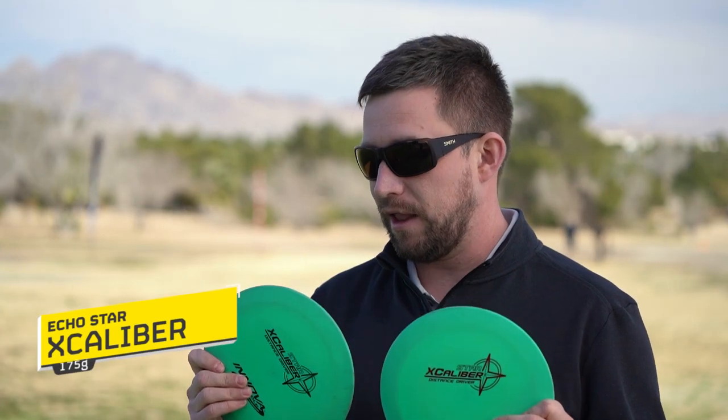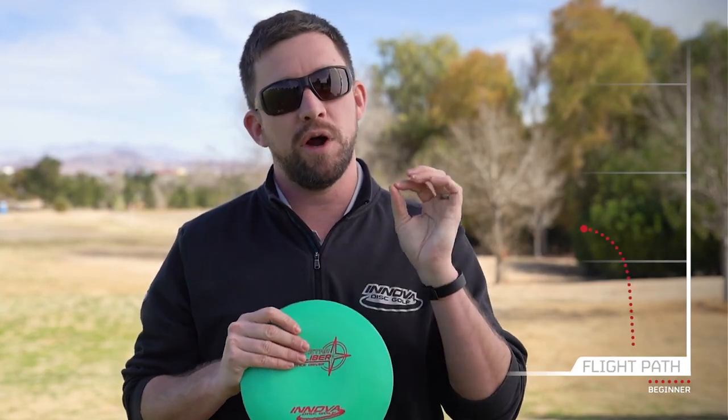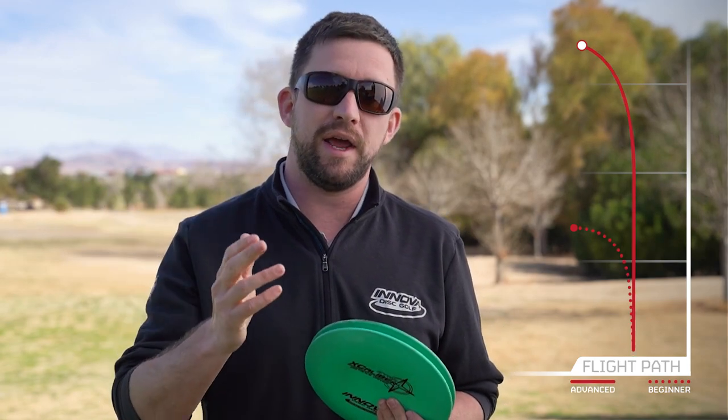My primary forehand distance driver is the EcoStar Excalibur. I have two green ones — one a little more beat up and straighter, one brand new. I like these a lot for forehands in the 350 to 400 foot range; 400 is probably even a little longer than they'll usually go, but if I put a little anhyzer or get a little flip I can probably get that much.